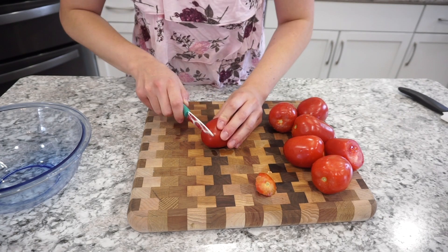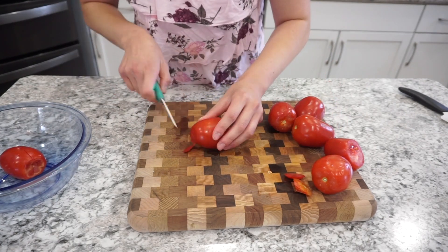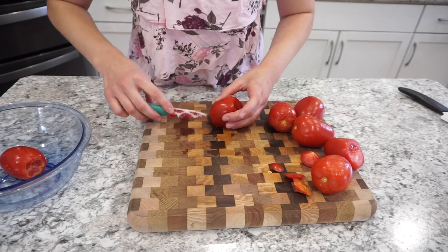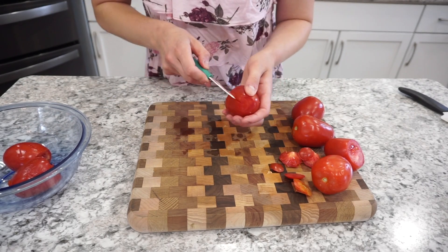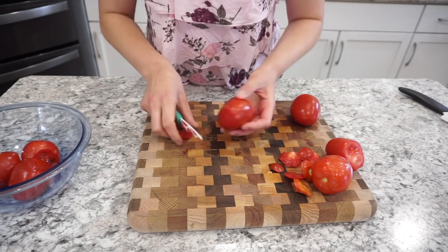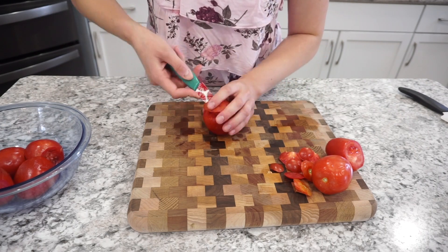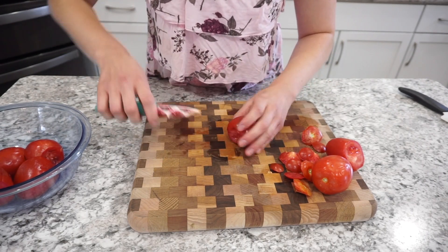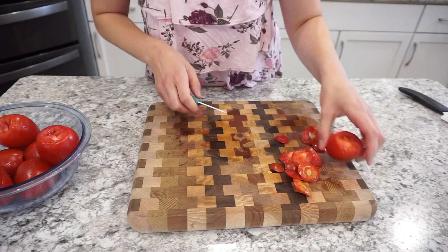I'm starting off by taking out the stem of my Roma tomatoes. For tomatoes in this recipe I do prefer the Romas because they give you a thicker salsa, but if you have a garden go ahead and use whatever tomatoes are nice and ripe. Here I'm just taking out the stems and then I'm scoring the sides of the tomatoes to make them a little bit easier for blanching.